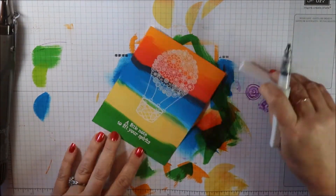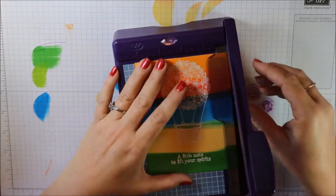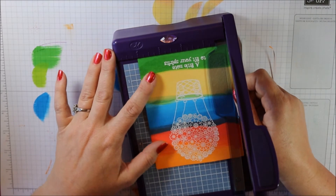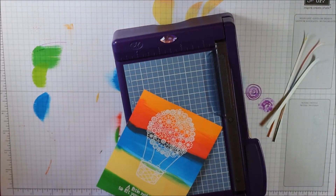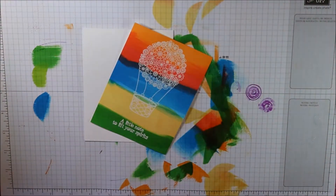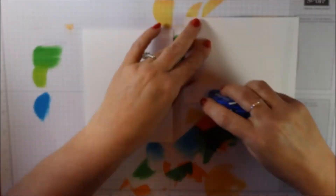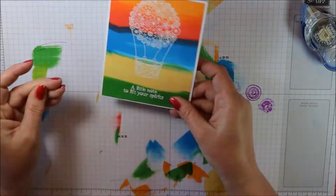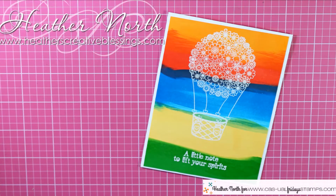If you link up a card for this challenge before August 13th, you will be eligible to win one of the 25 gift cards that Michelle is giving away to the Casual Friday Stamp store. You can use any product you want, but if you use Casual Friday Stamps product and you're the winner, she will double it to $50 — so if you have any of her products, use them!